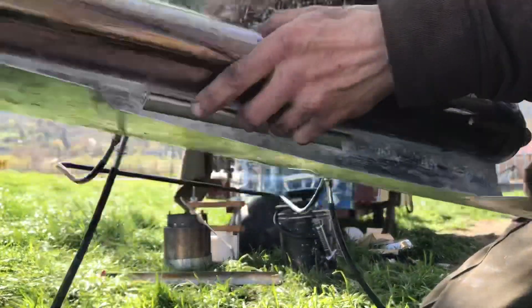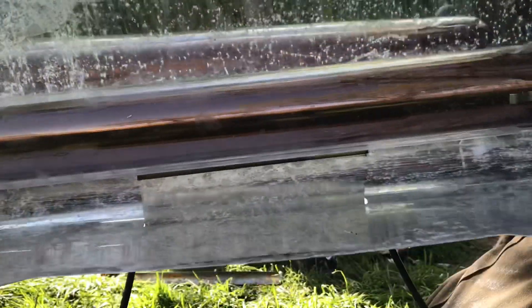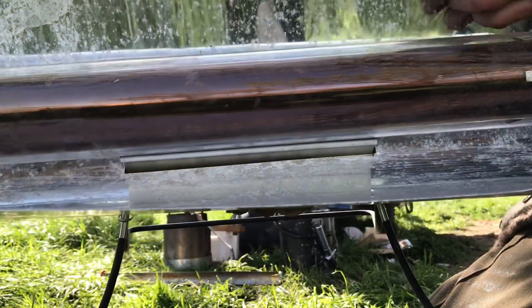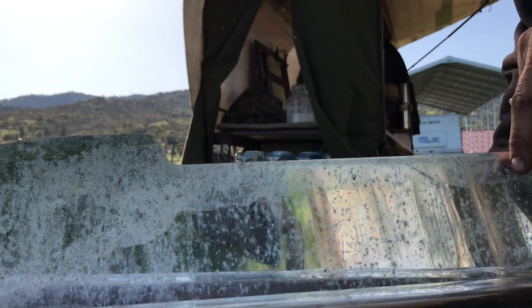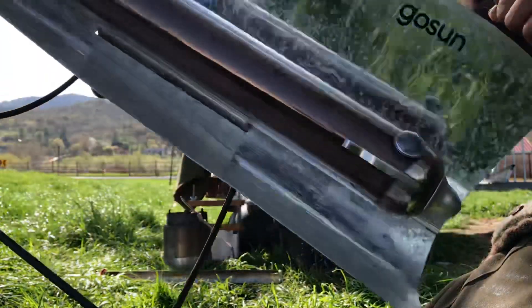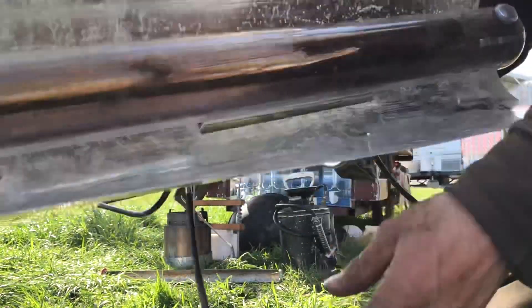But unfortunately, what's happened over time is the reflector is corroding. It's not cleanable, folks. I cleaned it on this side yesterday.